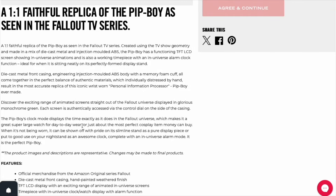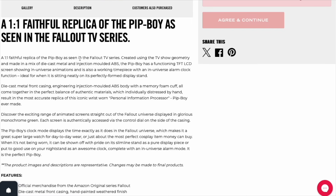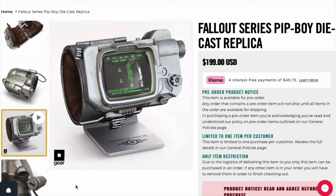Let's start reading: one-to-one faithful replica of the Pip-Boy as seen in the Fallout TV series. Created using the TV show geometrics and made in a mix of die-cast metal and injection-molded ABS. The Pip-Boy has a functioning TFT LCD screen showing inverse animations, and is also a working timepiece with an inverse alarm clock function — ideal for when it is sitting on its perfectly formed display stand. So it'll work as an alarm clock, and again, it's going to be wearable as far as I understand it.